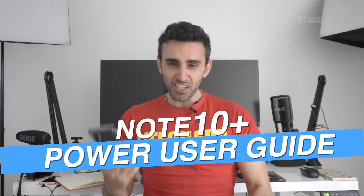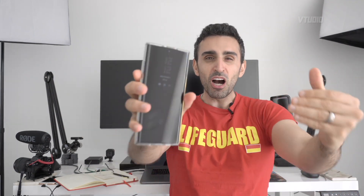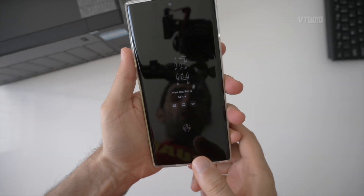Hey guys, in this video I want to share my review of the Samsung Galaxy Note 10 Plus — I love it, it's the best smartphone I've ever used. Instead of a review, I'm going to share my best tips and tricks on how to set this up, because Android phones are a bit more tricky to get the best out of than iPhones. Strap yourselves in for the power user settings for the Note 10 Plus.